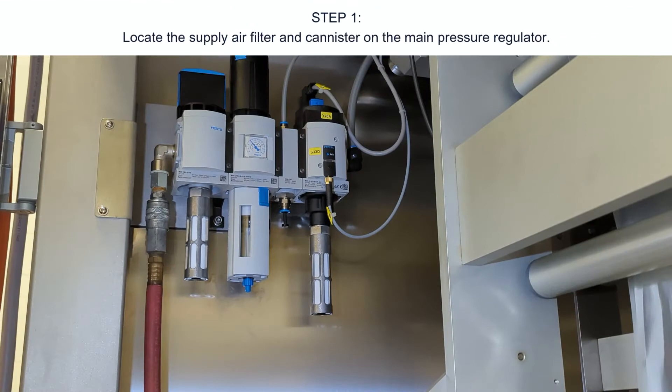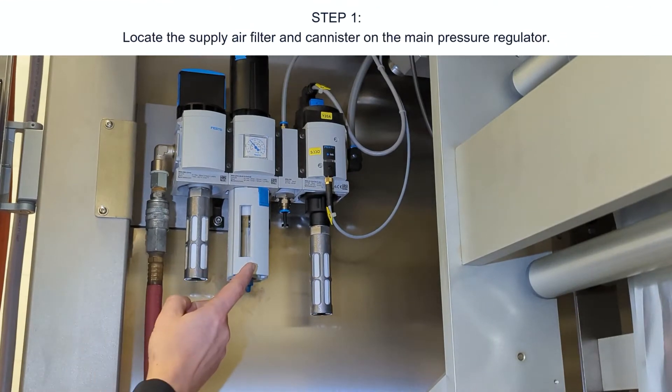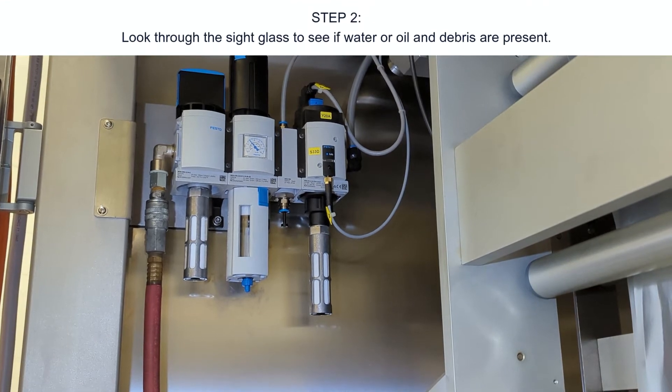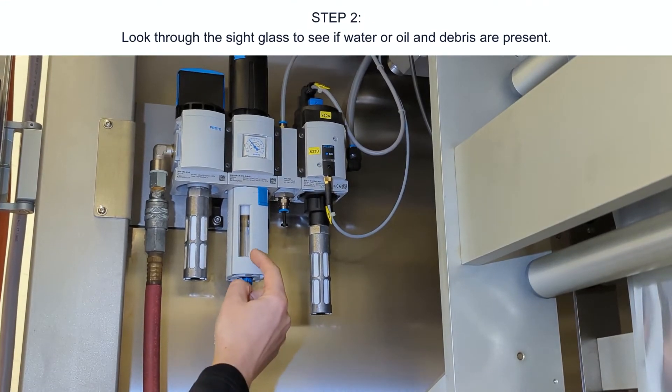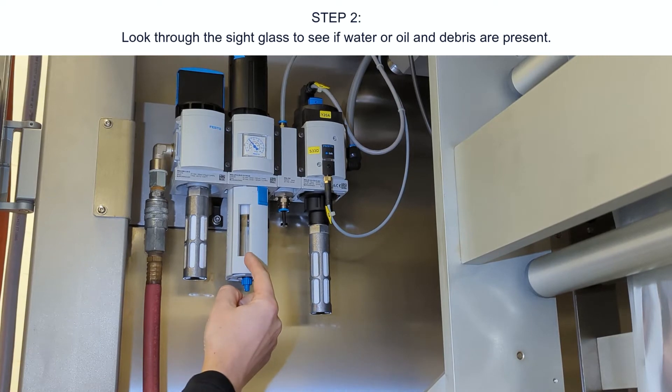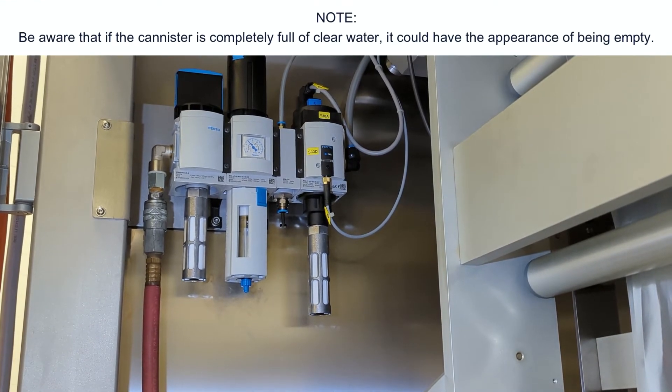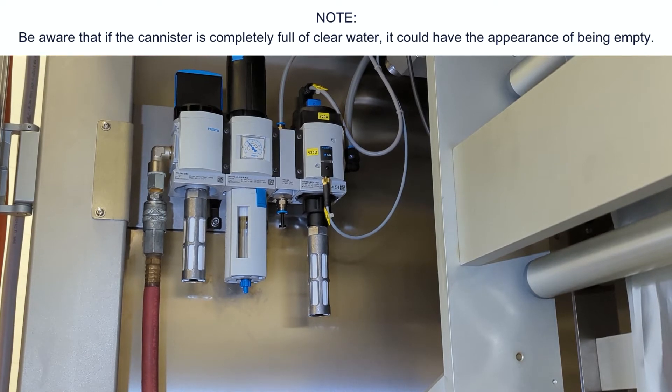Step one: locate the supply air filter and canister on the main pressure regulator. Step two: look through the sight glass to see if water, oil, and debris are present. Note: be aware that if the canister is completely full of clear water, it could have the appearance of being empty.